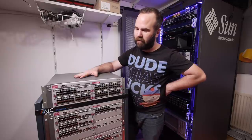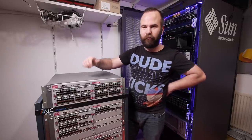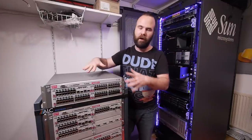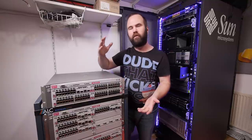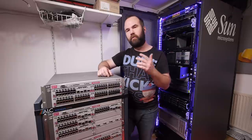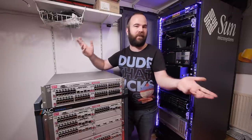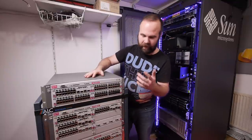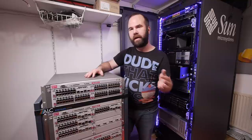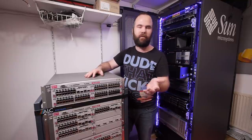In the next video about the switches I'll do the basic configuration. I'll show you the blades — there's even a blade with a real socketed CPU and memory, so we're going to explore which CPU it is. I'll also explain how I'm going to connect them all. I'm still waiting on a package from a sponsor for all the cabling between the switches.